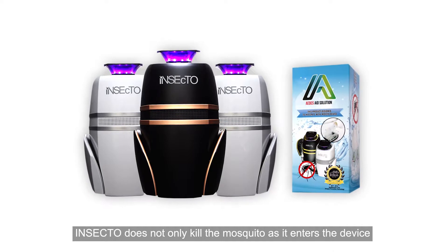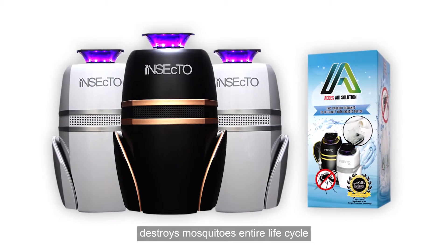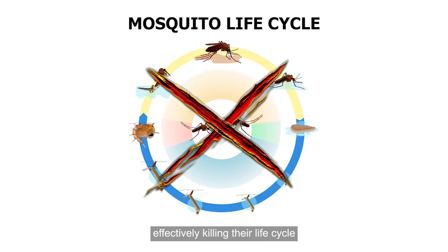Insecto does not only kill the mosquito as it enters the device — the Aedes aid solution destroys mosquitoes' entire life cycle. You will be able to see mosquito eggs stuck to the piece of patch or tissue placed earlier, effectively killing their life cycle.